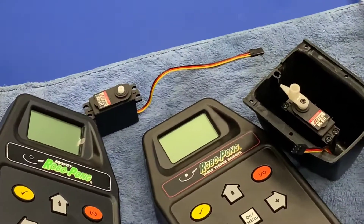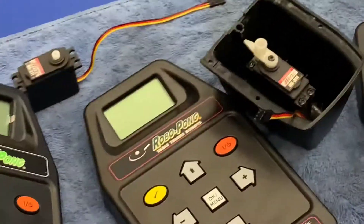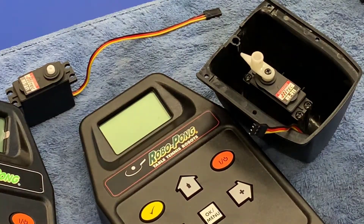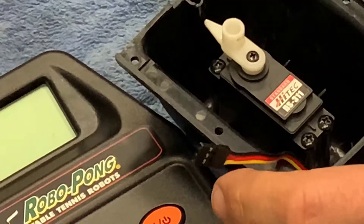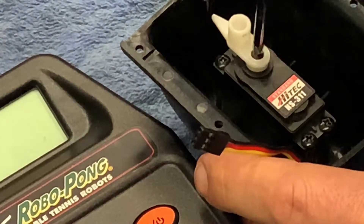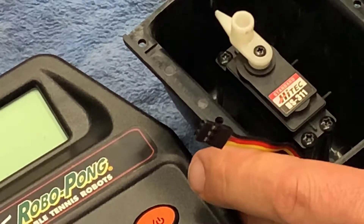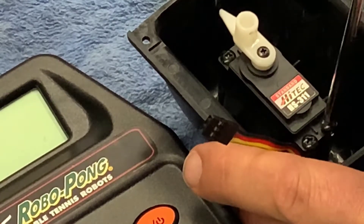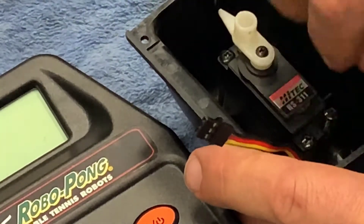My unit is a Robo Pong 2055. It's got three screws that actually hold the unit on. Take note of the position of this little pointer here - it's directly down the center. That's something we're going to have to realign once we put the new unit back in.